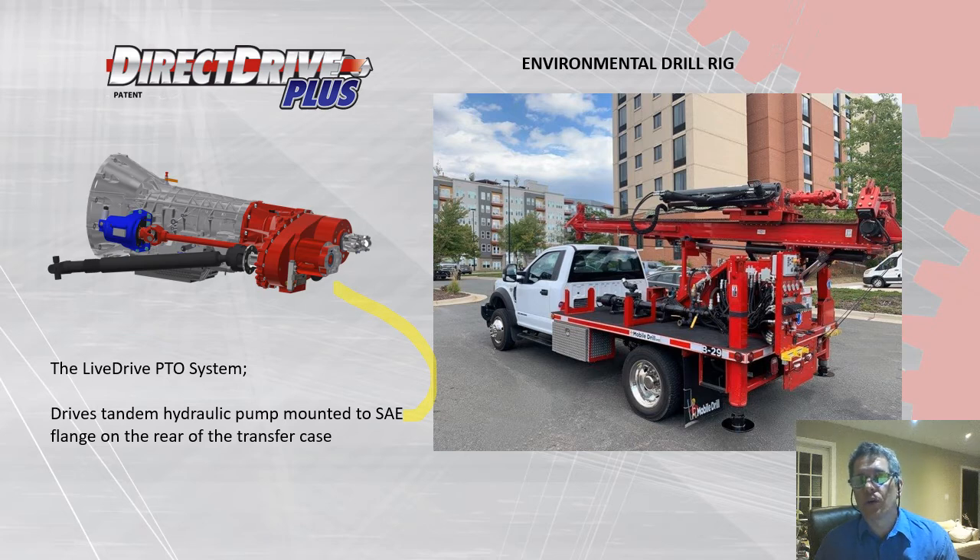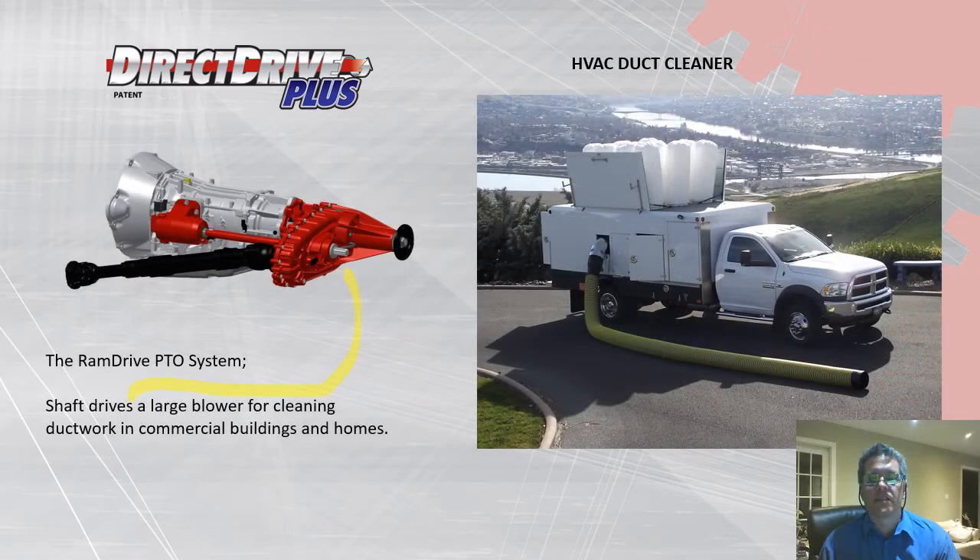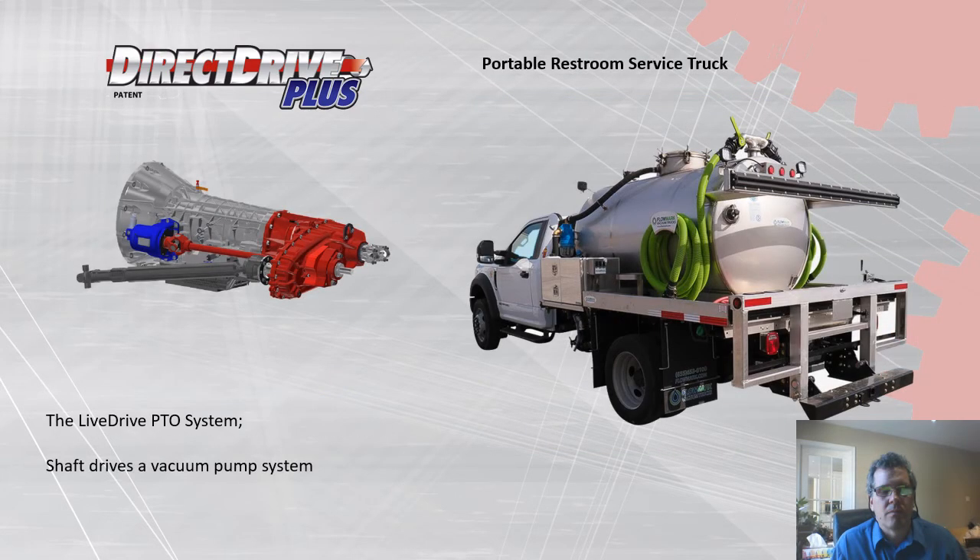Here are some applications where our equipment has been used. First, an environmental drill rig using a Ford transmission, driving a tandem hydraulic pump mounted to our SAE flange. Second, an HVAC duct cleaner on a RAM chassis using our inch-and-a-quarter shaft output. Third, a portable restroom service truck — the industry typically uses a hydraulic pump to drive the vacuum pump system, but by using our shaft drive system, the manufacturer is able to put in a larger vacuum pump and thereby reduce restroom service time.